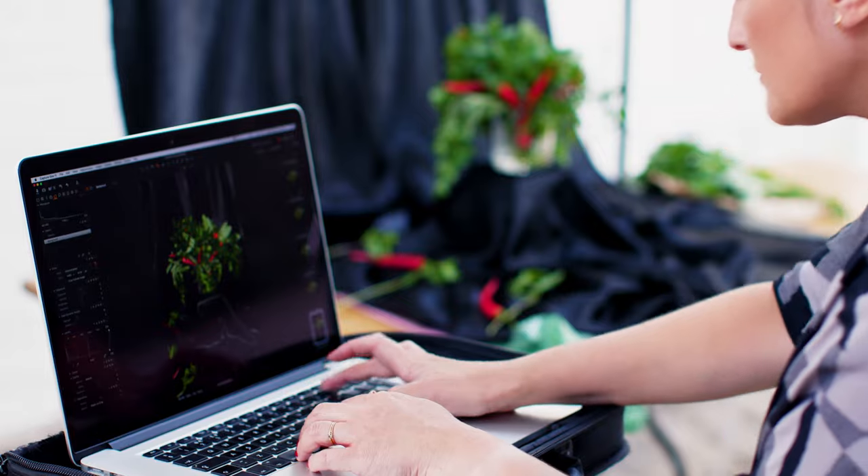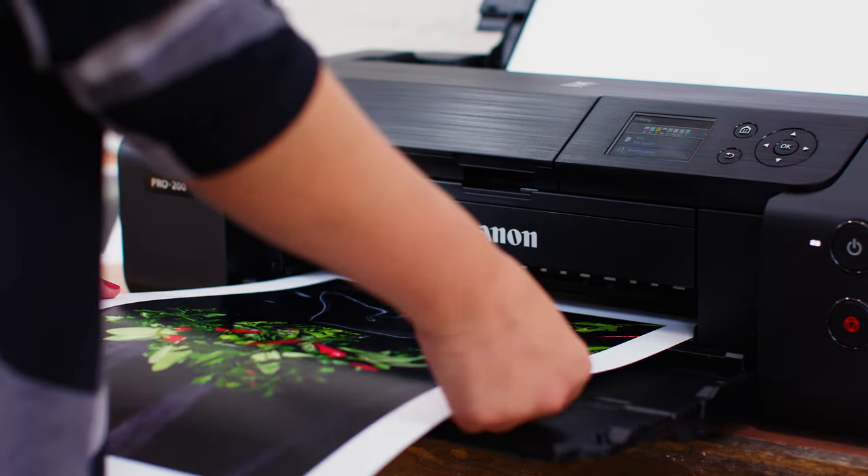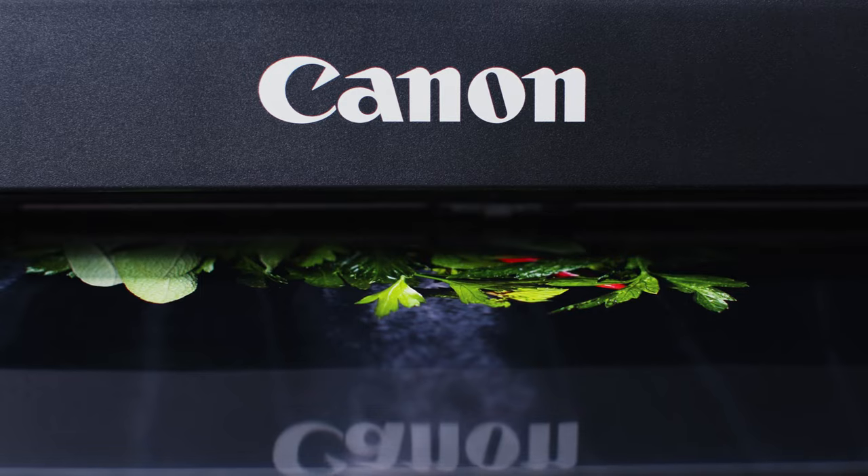Having the printer on set is great — to be able to give a print to the client, or for us to check how things are going, or give them a contact sheet at the end of the day.